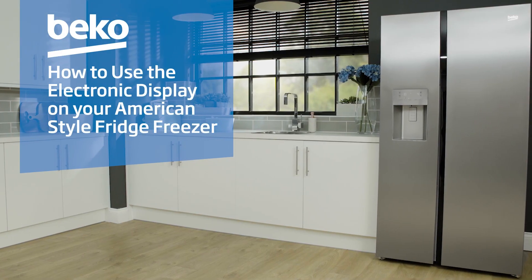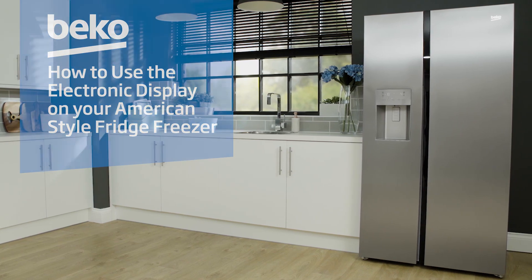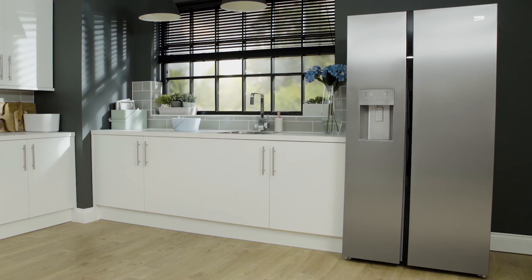In this video we're going to show you how to use the electronic display on your American style fridge freezer.